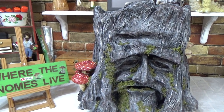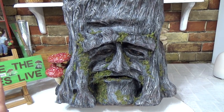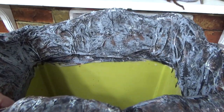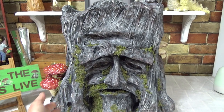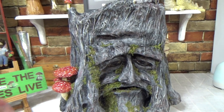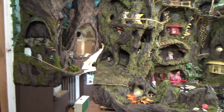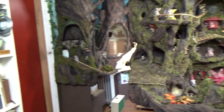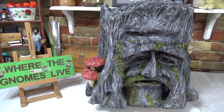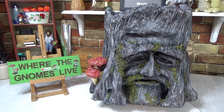Hi guys, welcome back to my channel Where the Gnomes Live, this is Sharon Oyela. This is going to be the first of two introductions — a little bit weird, I know — but I thought I'd better pop in first and tell you what we're doing today. We're going to be turning an old green plastic garbage can into a wonderful tree stump with a face. Because I haven't filmed in this room for a number of months, I thought I'd do a little tour first. If you prefer to skip the tour, you can see the timestamps in the pinned comment below.